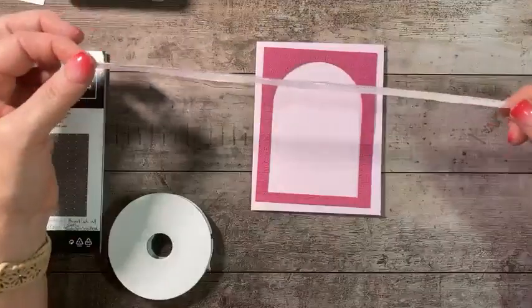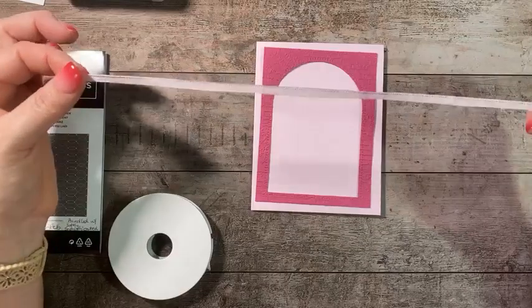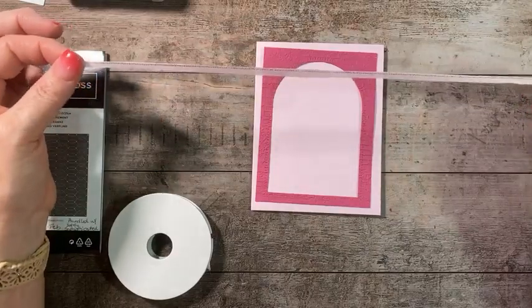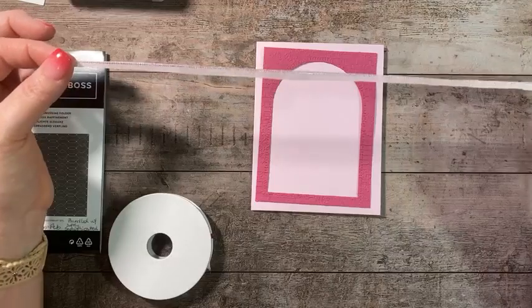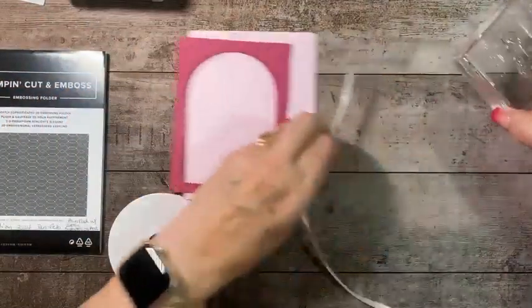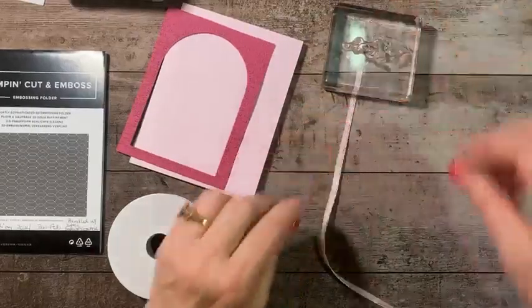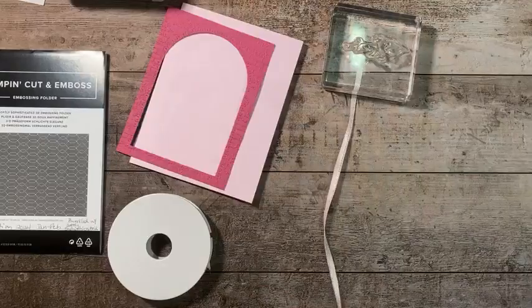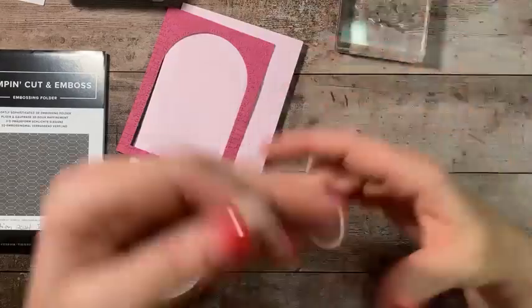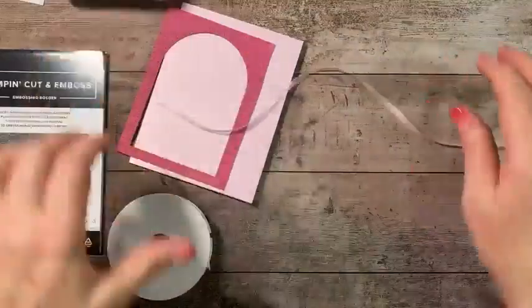So what I did was cut the ribbon in half lengthwise. It can be a little tricky — I had Caleb hold one end while I cut up the center. If you don't have a second person, just put a heavy block on the end of your ribbon to hold it down and cut up the center with your scissors.